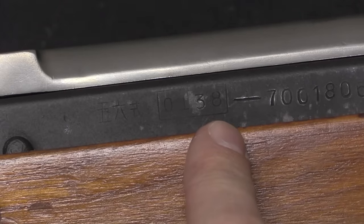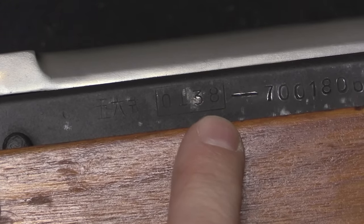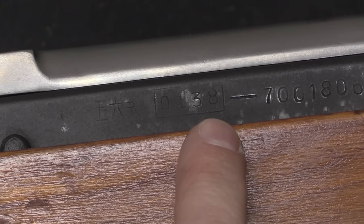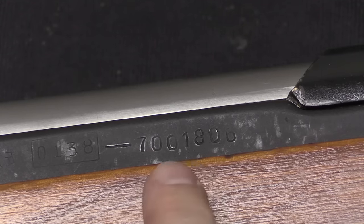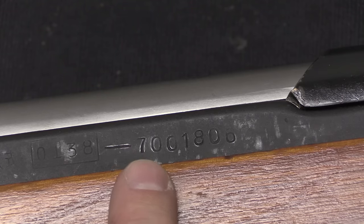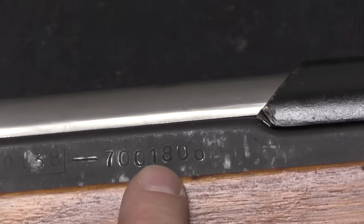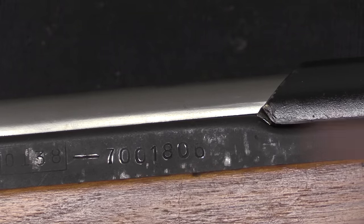Most of the stamped guns that are known and documented in the US have this factory code, but they're also found with 0139, 0144, and 0145. The serial number looks like it's very high, but it's actually pretty low. The first two digits are actually the year of production, so this is a 1970 gun. You'll also find these with 7.1 million series serials — that's 1971. Our actual serial number is 1806, so we have a leading zero and then 1800.